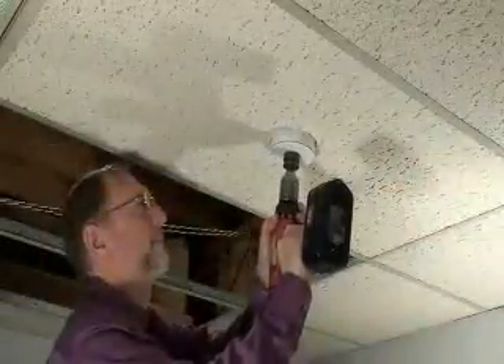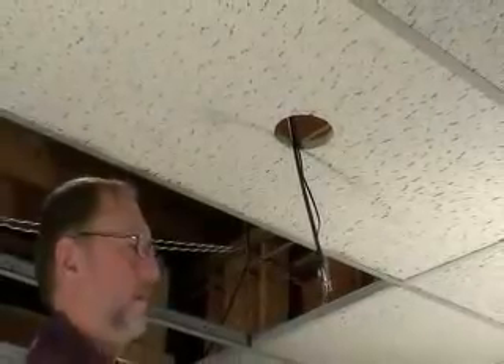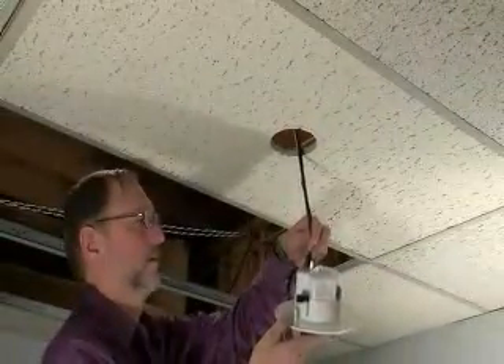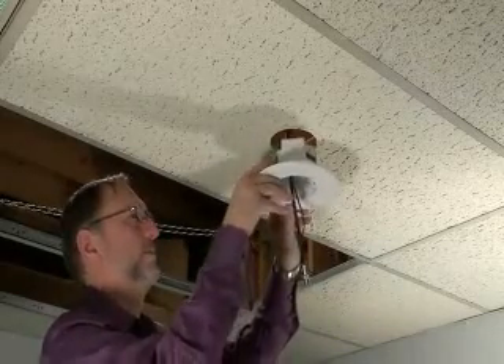To install it, make the opening with a hole saw and pull the cable. Insert the box into the hole and align it as needed. It rotates in either direction for proper positioning of the camera.